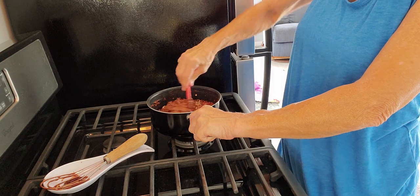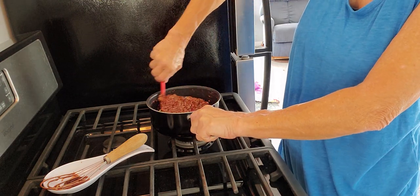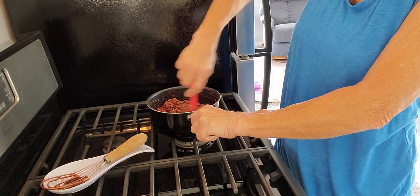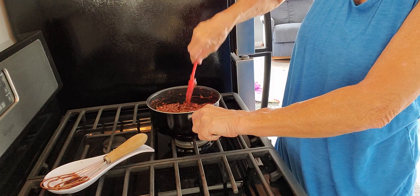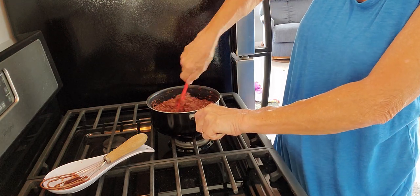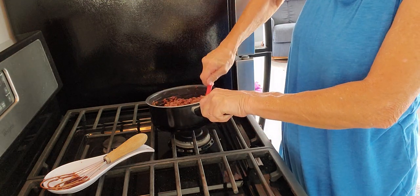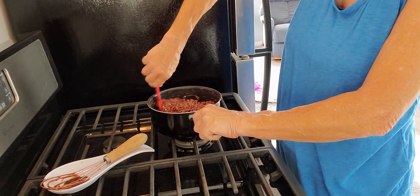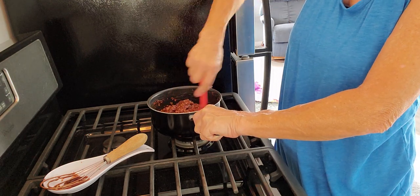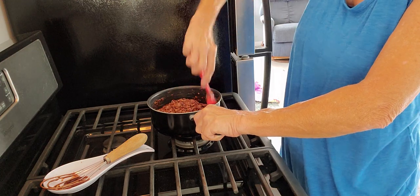They all say: measure out your ingredients, boil for 60 seconds, use a timer. I don't see a dry piece of oatmeal in there. Oh my gosh, these are going to be so good.